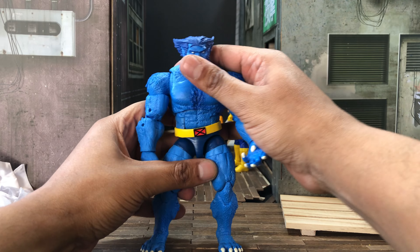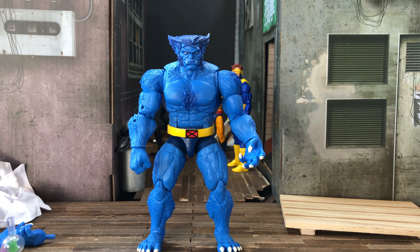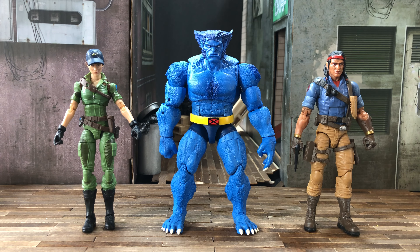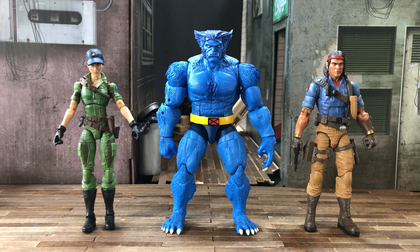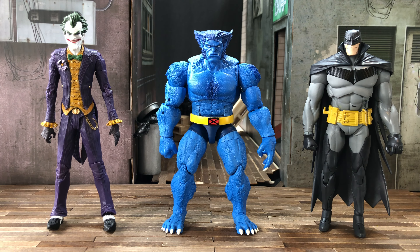Articulation for a big figure, the sculpt, and all that put together — I'm pretty much liking it. Let's do some quick comparisons with other figures to see how well he fits in. For our first comparison, a multiverse crossover with the GI Joe Classified Series — Lady J on the left and Spirit on the right. Scaled up to the Beast, I think it works well since Beast is supposed to be pretty big.